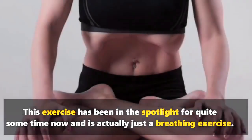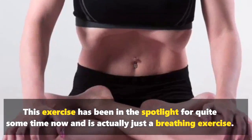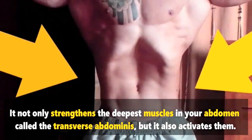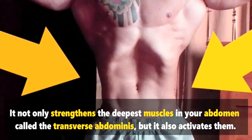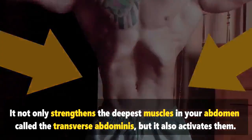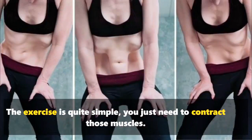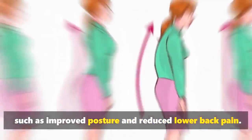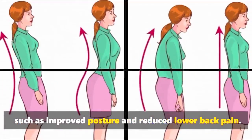This exercise has been in the spotlight for quite some time now and is actually just a breathing exercise. It not only strengthens the deepest muscles in your abdomen, called the transverse abdominis, but it also activates them. The exercise is quite simple — you just need to contract those muscles. If you do it right, you can have a slimmer waistline and enjoy other benefits, such as improved posture and reduced lower back pain.